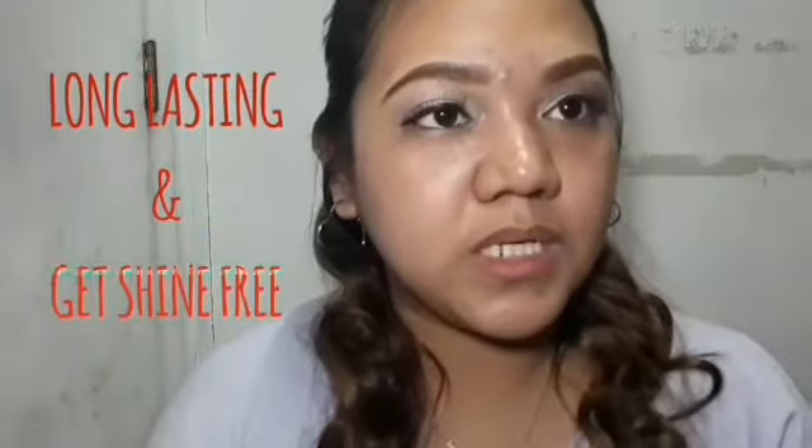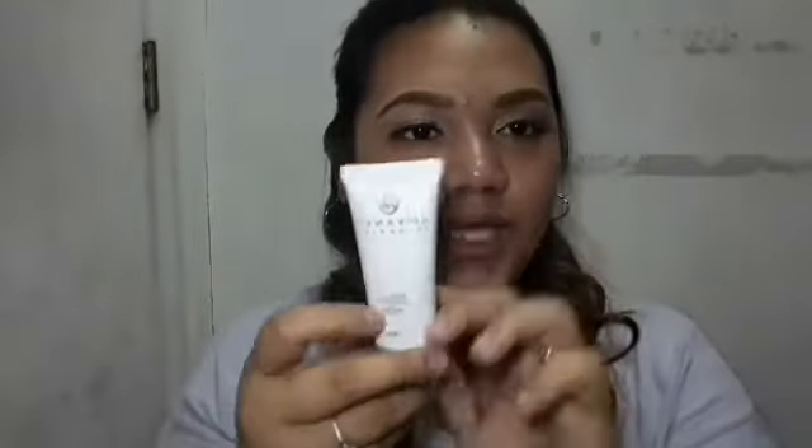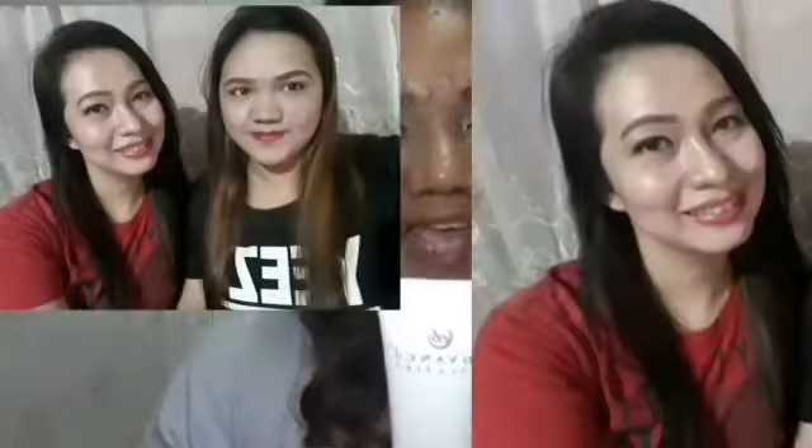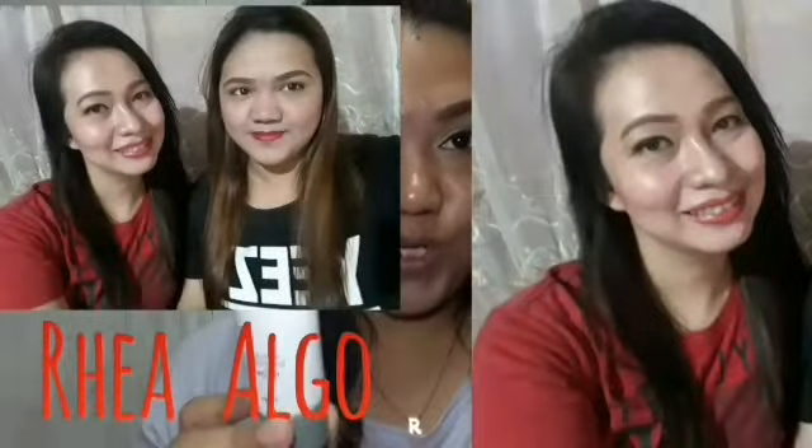Nakasulat dito, long lasting sya and yet shine free. So subukan ko to ngayon kung gaano sya kaganda. By the way, ang shade niya is natural. Hindi ko po ito binili — sponsored by my cousin, Rhea Algo. Hi Rhea Algo!